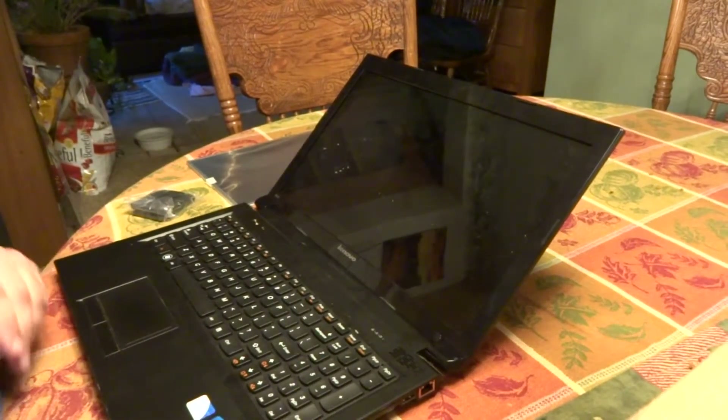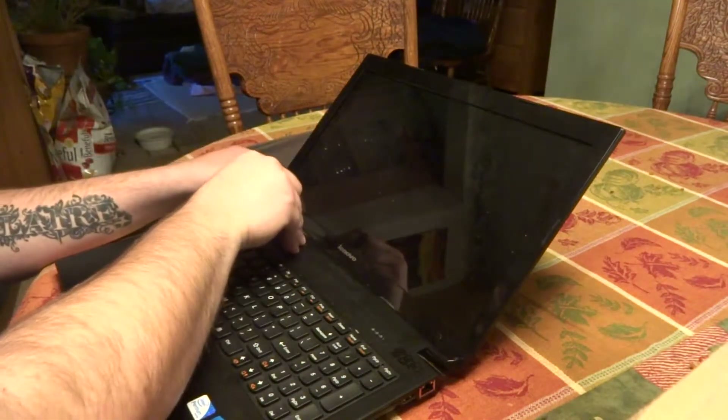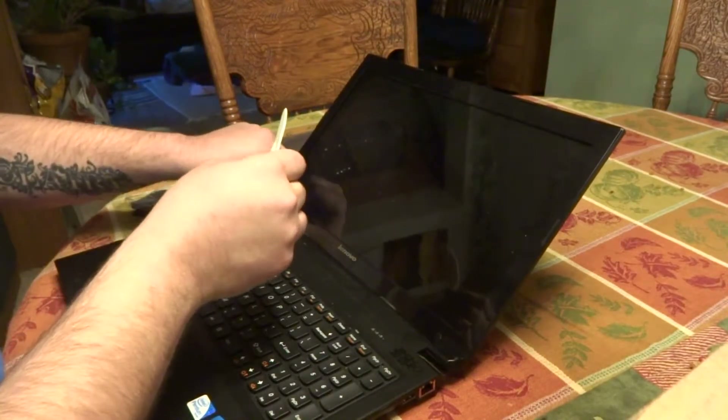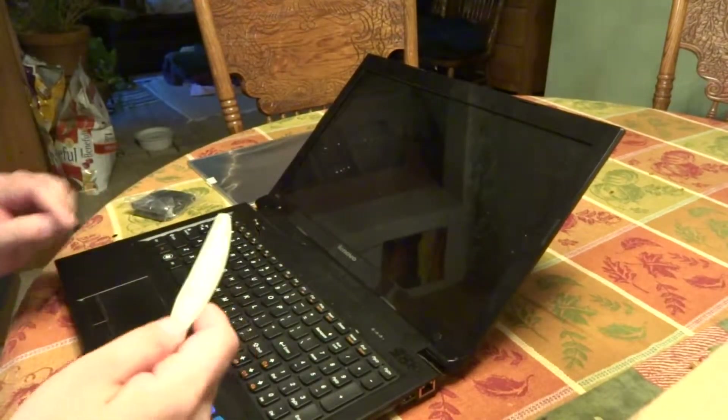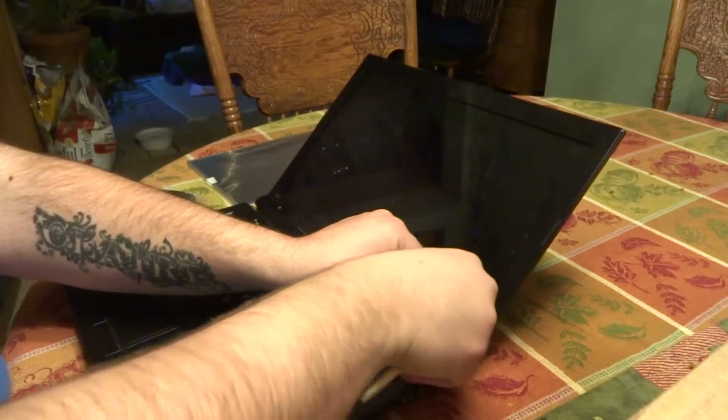This is replacing the screen on a Lenovo B570. Start by removing the covers over the screws on the front. I'm using a plastic knife so I don't scratch the finish.